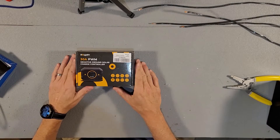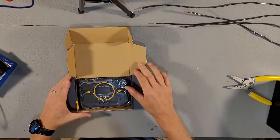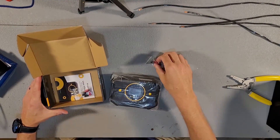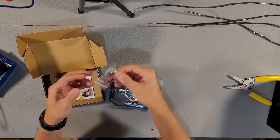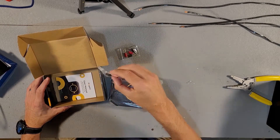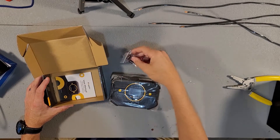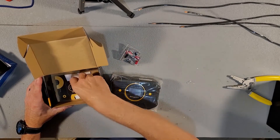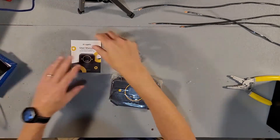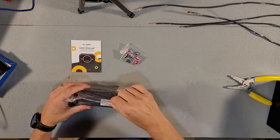Here's the BougeRV 30 amp — let's open it up and see what we got. We have a couple of connectors, some more connectors that you just crimp right onto wire, a user manual, and our charge controller.